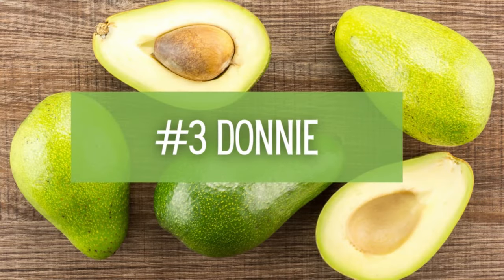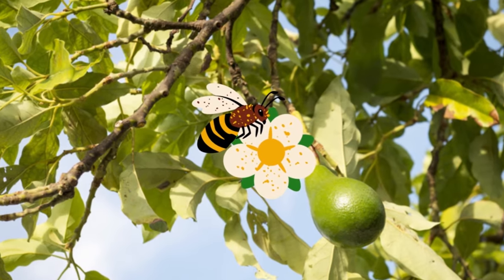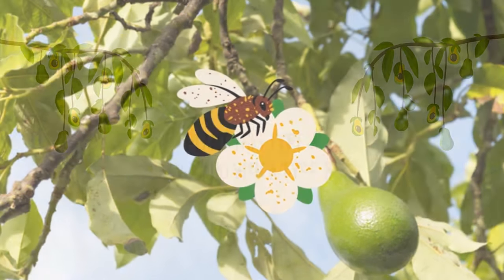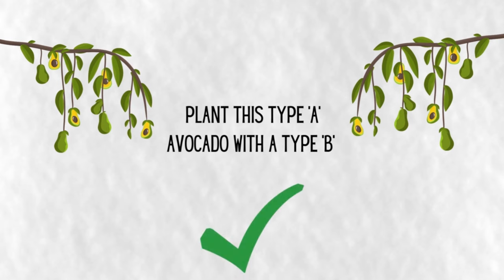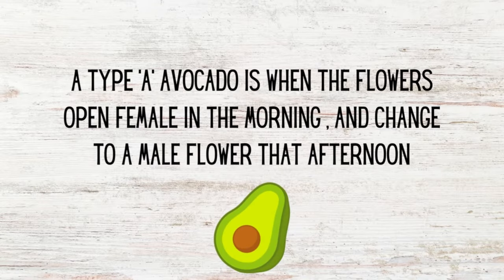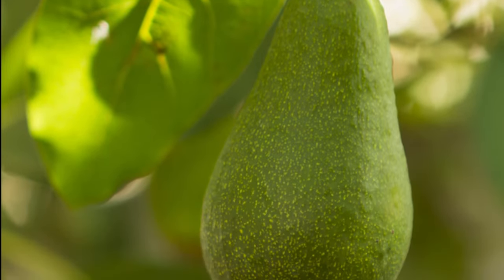Number 3: Donnie Avocado Tree. Pollinators will flock to your yard for a chance to snack on the nectar from these trees. Donnie is a really interesting variety because you'll want to plant a type A avocado with a type B avocado so that you'll have a larger crop of fruit. A type A avocado is when the flowers open female in the morning and change to male flowers in the afternoon.